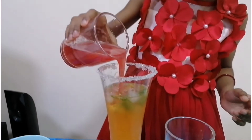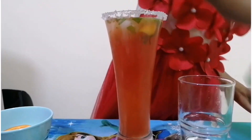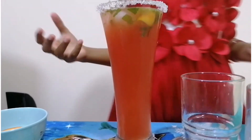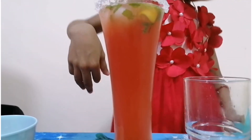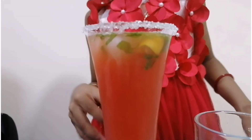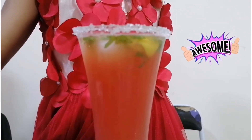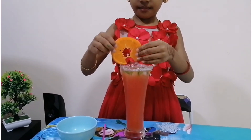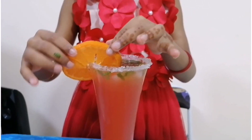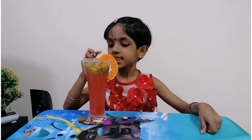Finally, the watermelon. Wow, so pretty! My sunset mocktail is ready — now let me taste it.